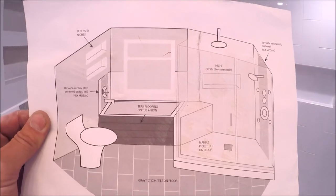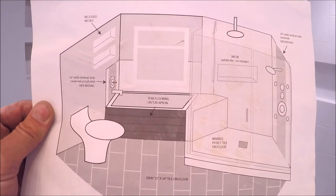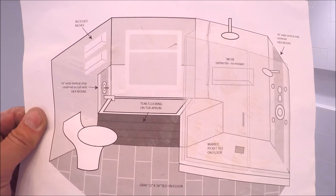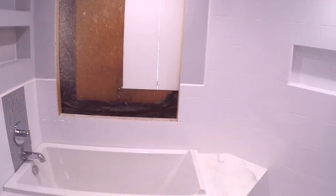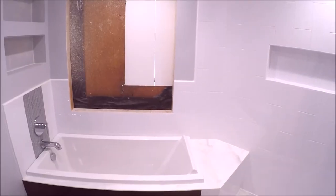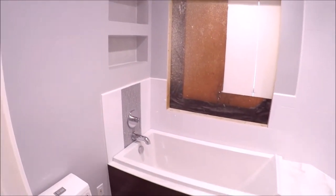We were left with a blank slate on this bath and shower remodel. This is the AutoCAD mock-up — shower on the right, tub floor tile, recess niches. Let's give you guys a walkthrough.